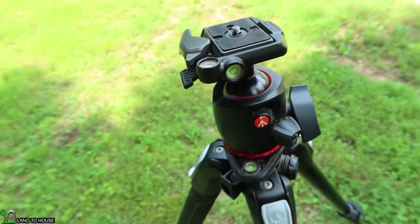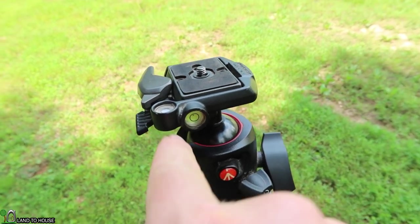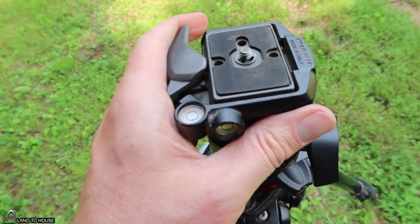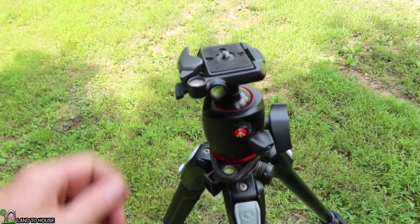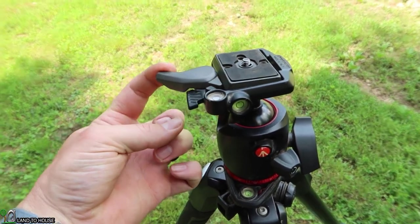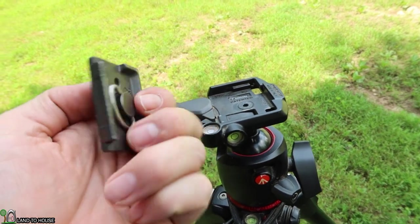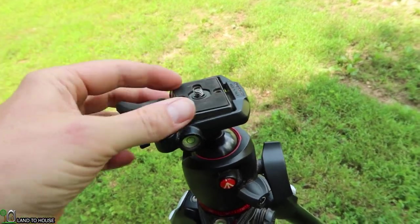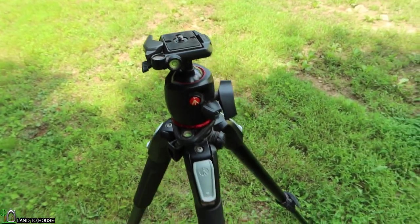Moving up here, you can see there are two bubble levels — one down here that's not faded, and this one up here that is quite faded because I've had this in the sun a lot. And then if you hold down this back tab, you can move that out, lock it open, and remove the plate up here. When you push that back down, it locks it into place.